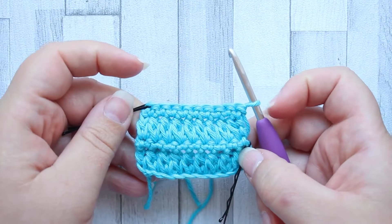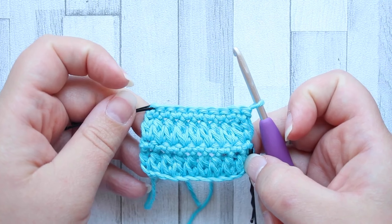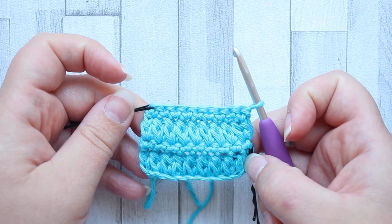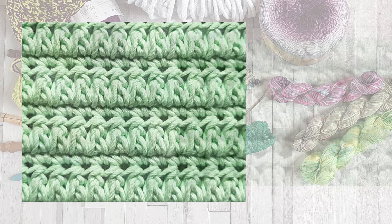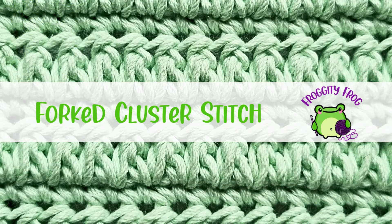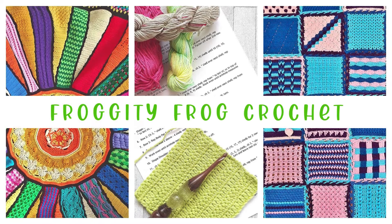That is the forked cluster stitch — you repeat rows three and four until you have the rows you need. I hope you enjoy this stitch and I would love to see what you make with it — come and show us in our Facebook group Frogty Frogs Rivet and Stitch, the link is beneath the video. Don't forget to subscribe to the channel for more videos on stitch guides, crochet tips and tricks, and free crochet patterns. Thank you for joining us and I shall see you next time, bye for now.